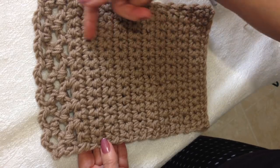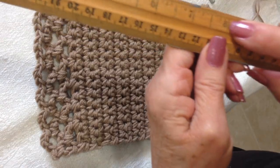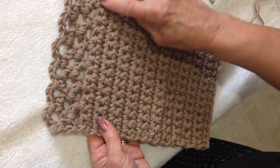You're going to continue to do that until your bag is as large as you would like. I have worked approximately 8 inches, and now I'm going to show you how to do this section for the flap.